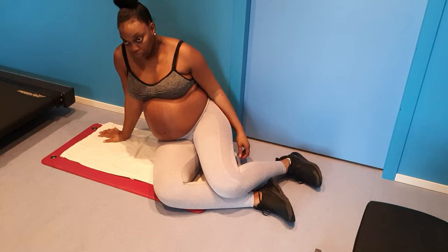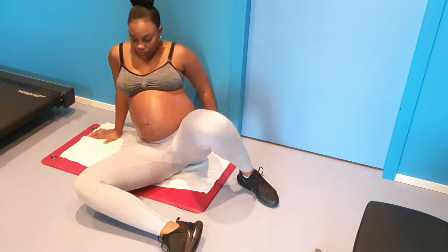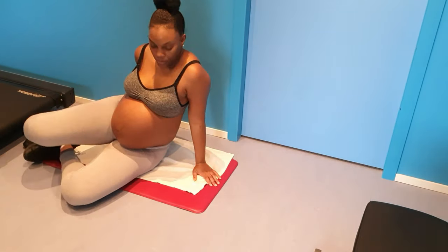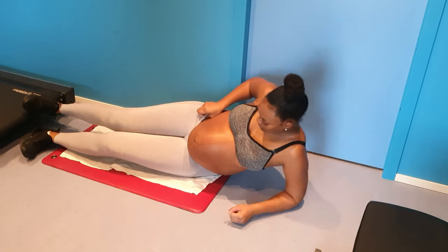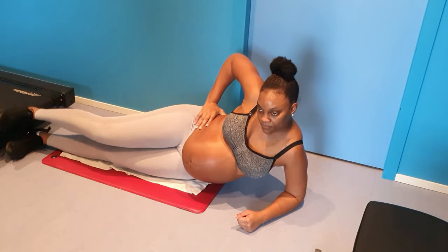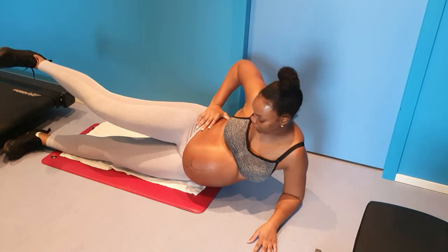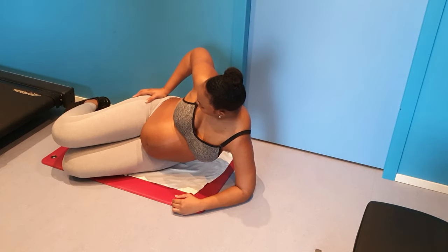Rest again — try to keep a smile on, girl, you can do it! It's a whole workout just to change position, so that counts too in my opinion. Just go to the other side and do the same. I can see the finish line so I didn't take much rest with these last exercises — I just wanted to finish.